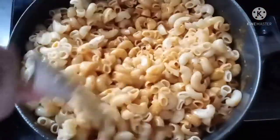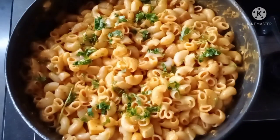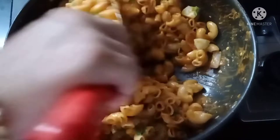You can use the pasta. If you are ready, please leave the pasta to cook.